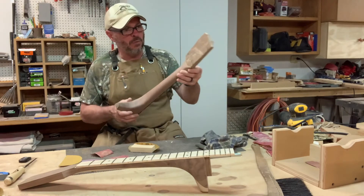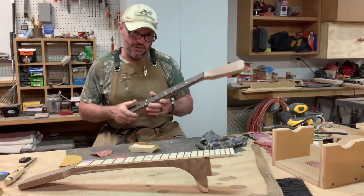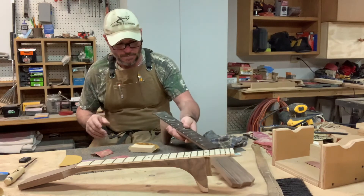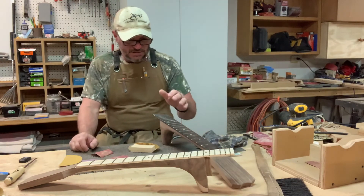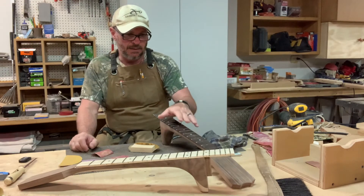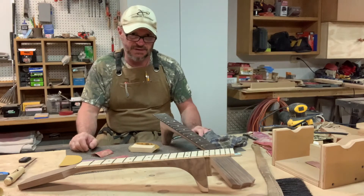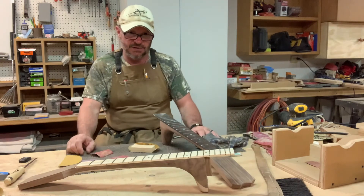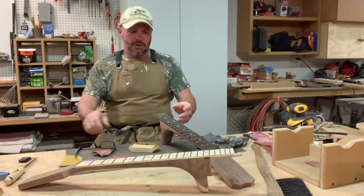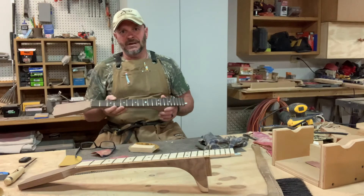Got to go back to a little bit more finished sanding on this neck, and then this will be pretty much ready to start clearing. That's kind of how I do my necks, how I finish them. After that, we'll get these drilled for the tuners and be pretty much ready to start clearing. I still need to get the bridges mounted on the bodies — we'll do another short video on how to locate those, mark them, tape everything off, and start getting these built.